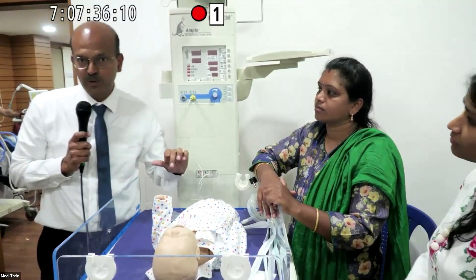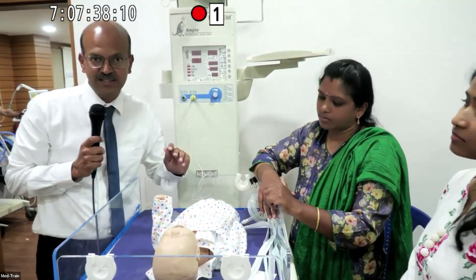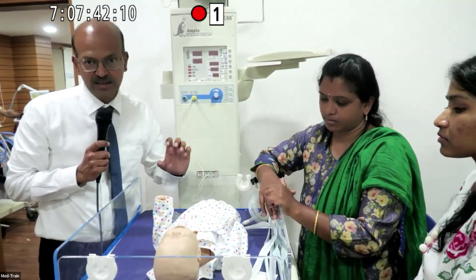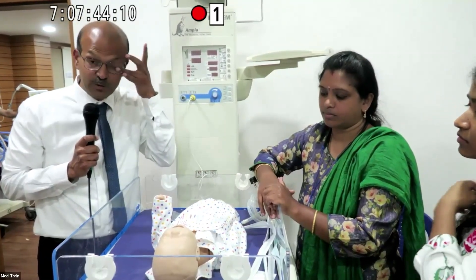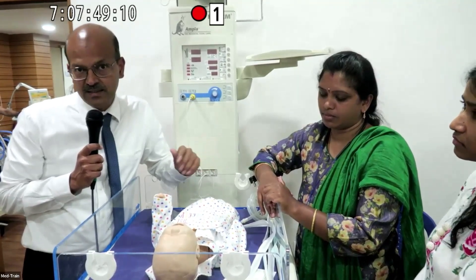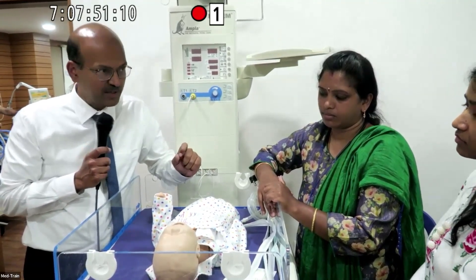If you decide to use inline suctioning, get the company to come and demonstrate to your staff, as inline suctioning is not easy to learn without hands-on practice. Cost is a factor, but for very sick babies — especially those on high-frequency ventilation — consider using inline suction.